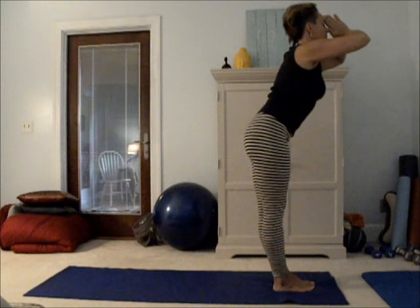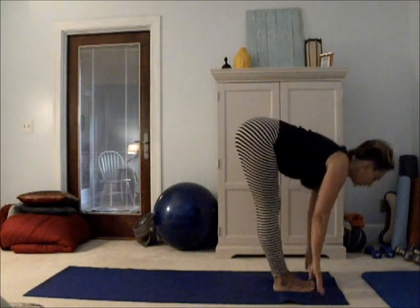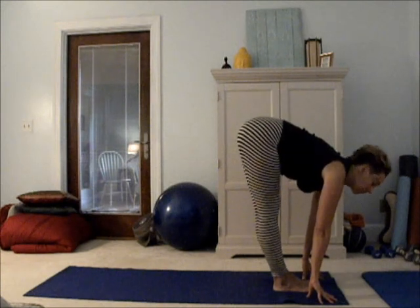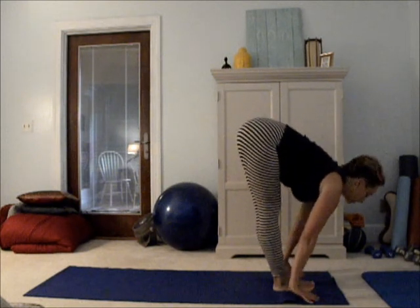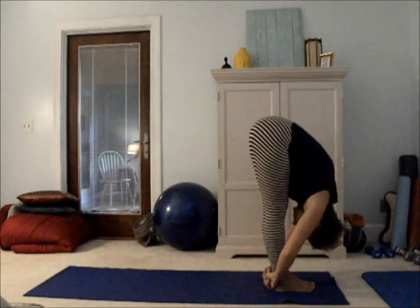Come down, bring the hands to your third eye — wisdom — bringing it into your practice and into a forward fold. You can bring your hands to your thighs, to your shins, to your ankles, or to the floor for your first forward fold. As you inhale, lengthen to a flat back. As you exhale, strengthen your core into that forward fold.